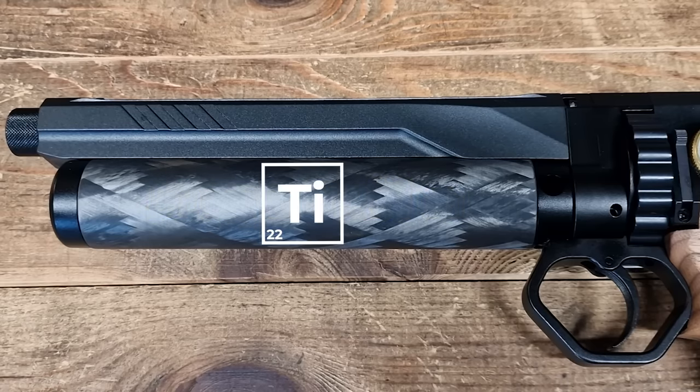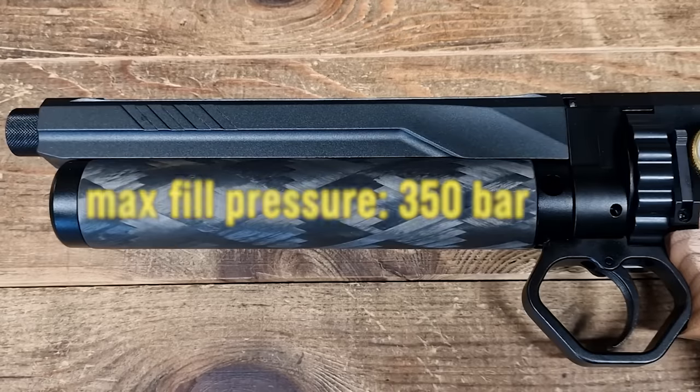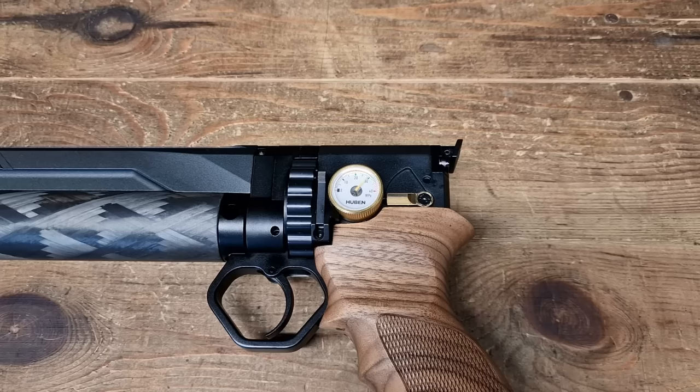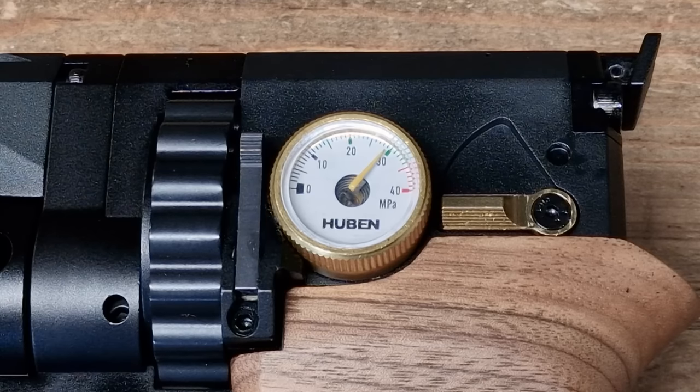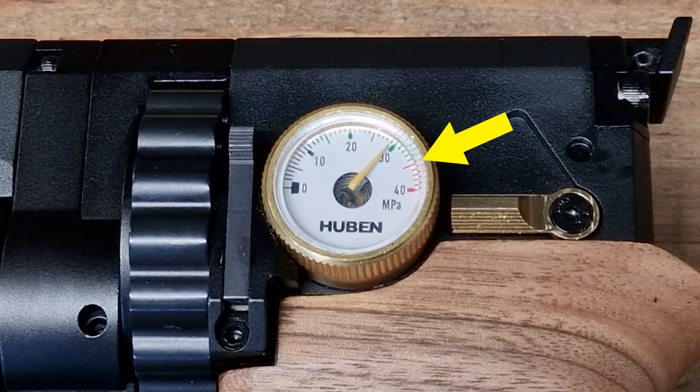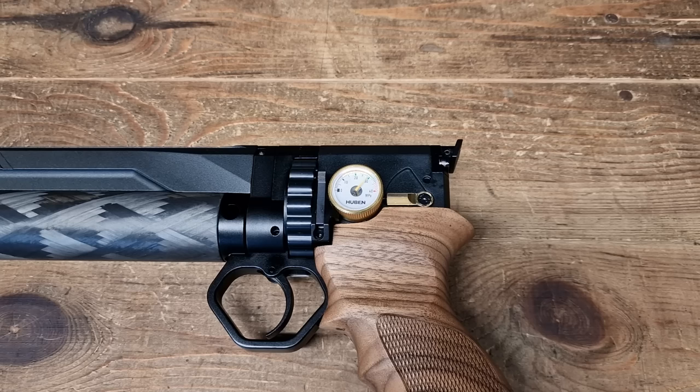The air cylinder volume is 85 cubic centimeters, and I think it's made of titanium just like the one on the K1 bullpup, because it has a fill pressure of 350 bar and some very good looking carbon fiber coating. The manometer dial goes all the way to 40 MPa or 400 bar, and the safe fill pressure of 350 is indicated. Worth mentioning: this gun is not regulated.